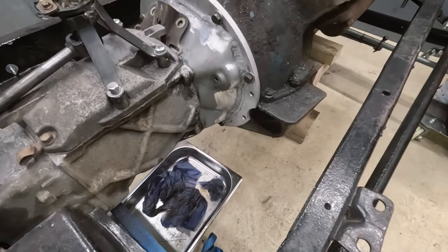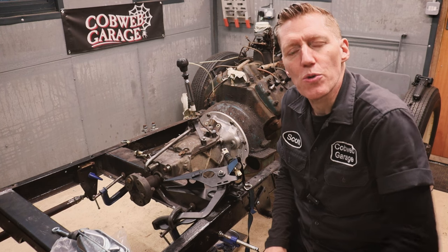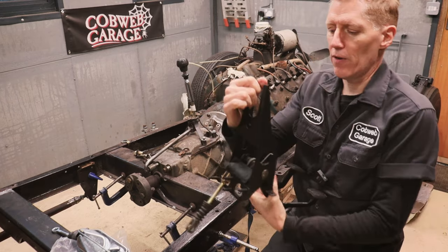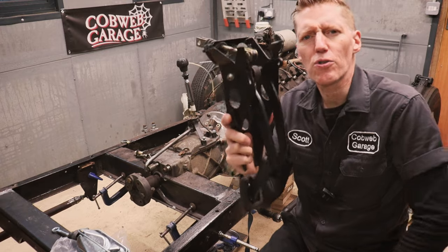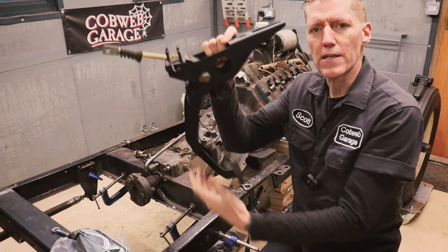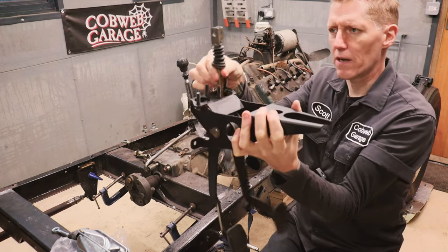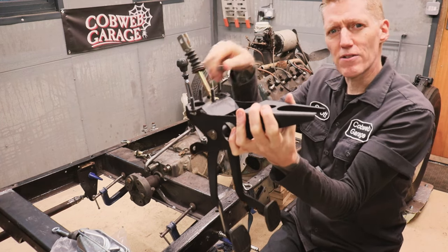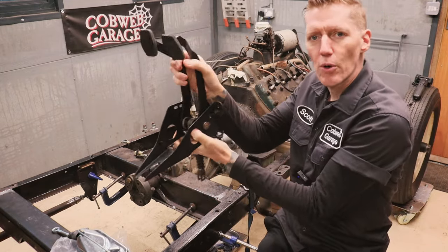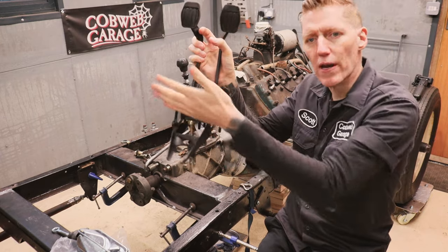This is the space the pedal box and master cylinder need to fit into, and it's pretty tight. You can buy pedal boxes designed for these hot rods but they're pretty expensive. Doing some research I found this pedal box which is actually from an Austin Rover Mini - classic Mini. I'm not sure of the exact models, but in the Minis they go this way around and push on the master cylinder that way. My idea is to re-engineer it and turn it around the other way.